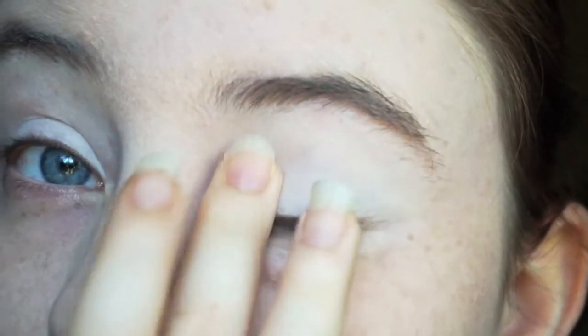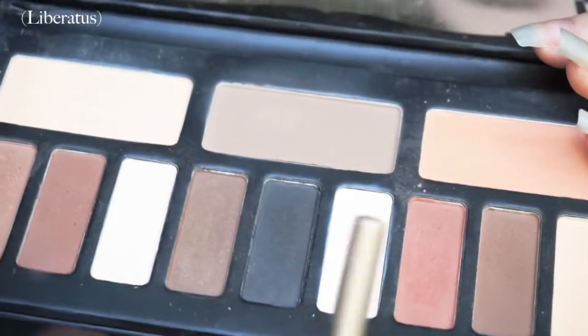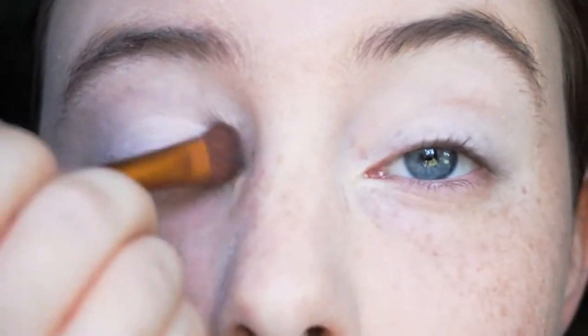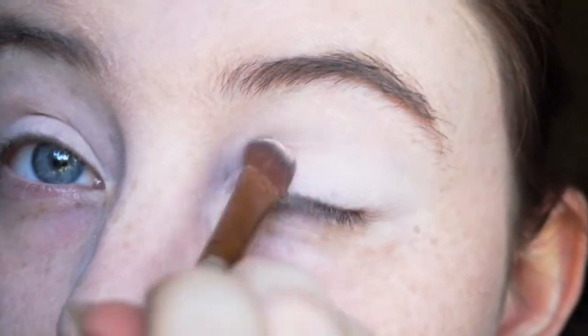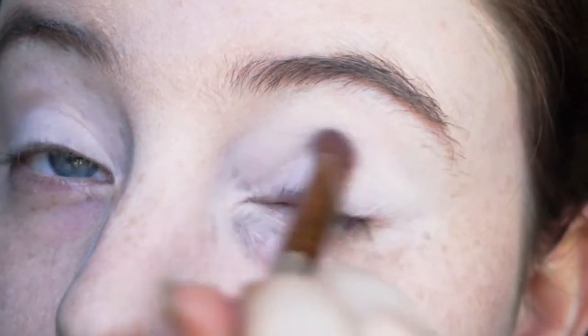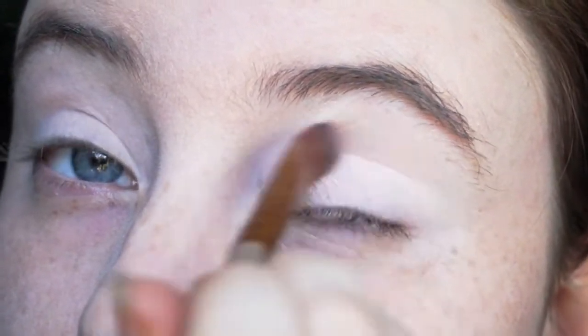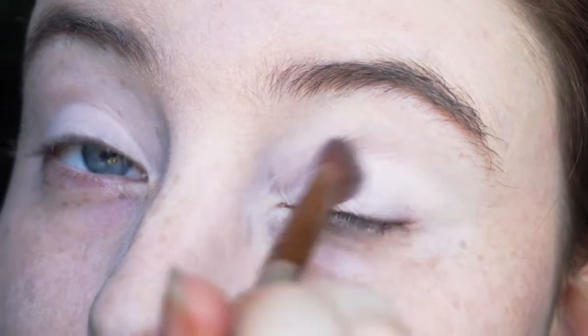Just get that blended in. Now to kind of set that we're taking Kat Von D's Shade and Light Palette and we're using Liberatus, which is the whitest shade, and we're just going to cover up what we put down with that NYX Jumbo Pencil to make it easier to blend more eyeshadows on top.